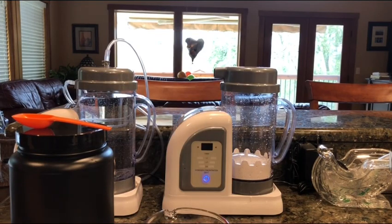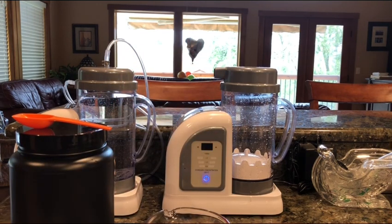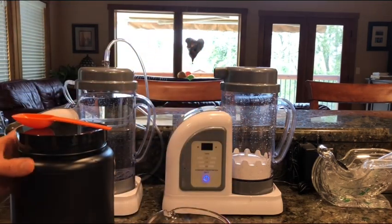Hello everybody and welcome to Uprising 144K. I'm Hydrogen Man. Basically what I want to let you know today is: can your hydrofix make you sick? Obviously before I begin, I'm not giving you any medical advice and I'm not making any medical claims.